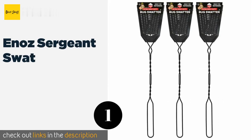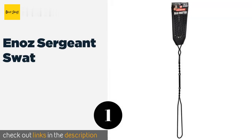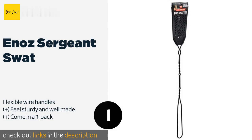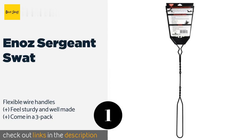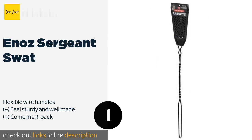The first product on our list is the Enaz Sargent Swat. The mesh paddles are vented to allow for quick movement through the air, making it easy to hit fast-moving insects. They're from a company that has been manufacturing pest control products for nearly 75 years. The price is around $7.